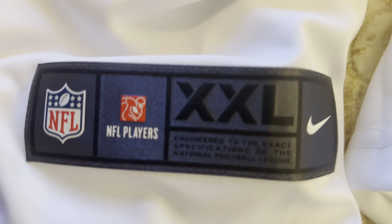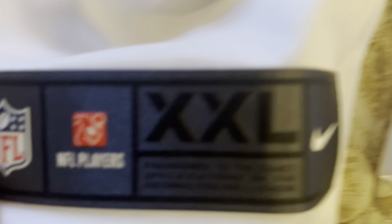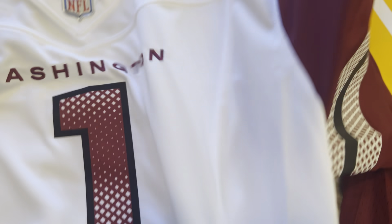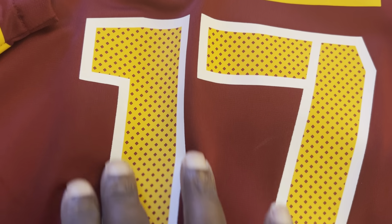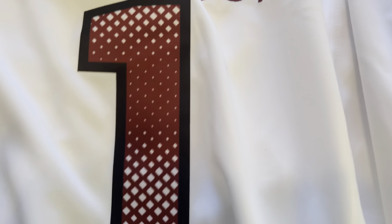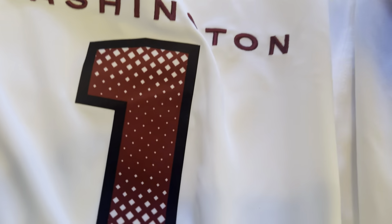The jock tag is different too — last year's jock tag was kind of plain. Now going back to the Vapor Fuse: the number is twill. Comparing it to the game jersey, the game jersey's number is also heat pressed but it's a totally different material — after a few washes it'll probably start fading. The Vapor Fuse is high quality, the exact same material that was on last year's Vapor Limited.